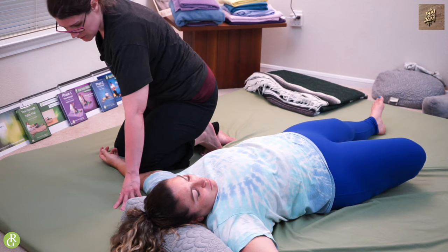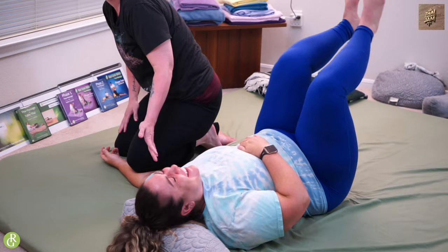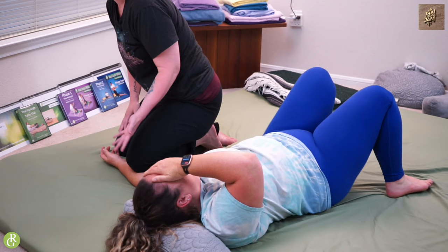I kind of know where to end up because I've been doing this for a while, but definitely check in with your receiver. If they want more pressure, you can really stack your weight. If they want less, you can just come back and hang out. I'm going to come in right around where that feels good for Kristen.